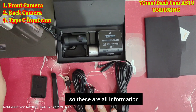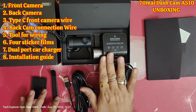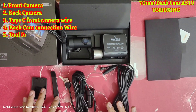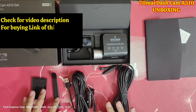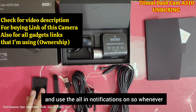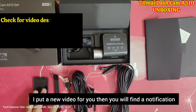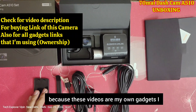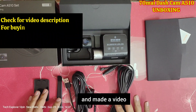After this comes the installation part and the applications through which we get the features. To see that, you need to stay on our channel and subscribe to Tech Explorer Weapon. Make sure to press the bell icon and turn all notifications on so whenever I put a new video you will get notified as soon as possible, because videos here come from gadgets I actually own.